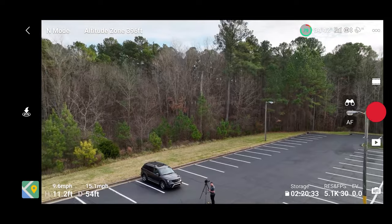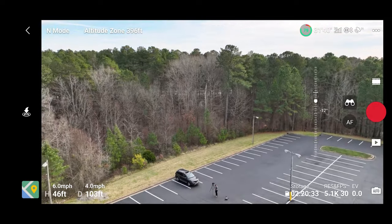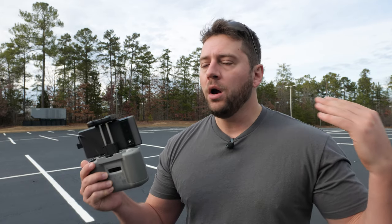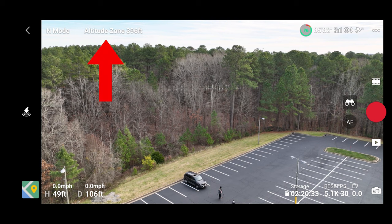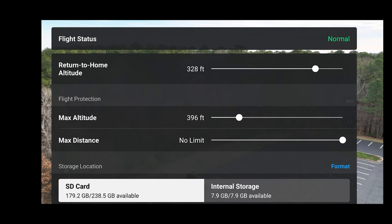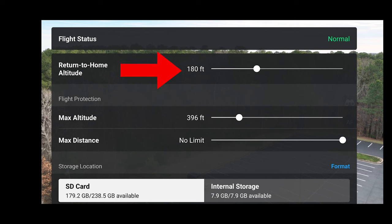Let's move the drone out a little bit further. In the first video I set my return to home to around 300 feet — let's modify that for this location. We don't need to go above 100 feet to clear any of these trees. Return to home altitude should be set according to where you're at and how high the drone would need to fly to come back to you in either an emergency or a manually initiated return to home. Next to your mode selection on the upper left, you have your flight status area — let's move our return to home to 180 feet.